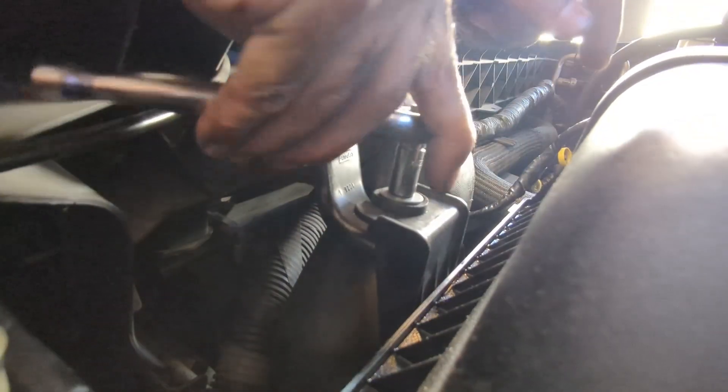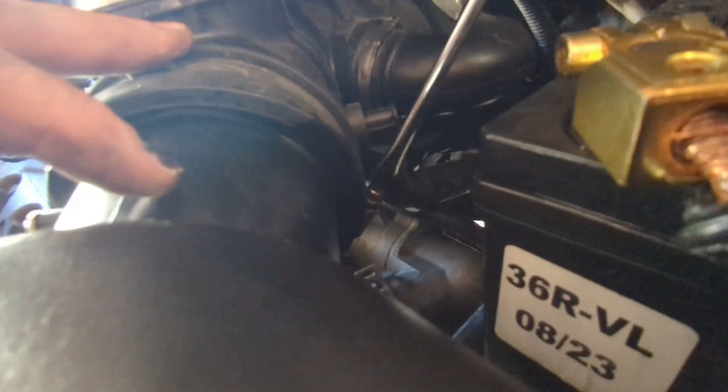There's one back there, but it's on the cat, right? The O2 sensor we're going to change — the bottom one. The top one's already been done. I'm not trying to electrocute myself.